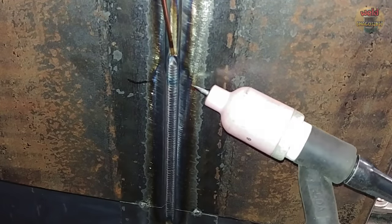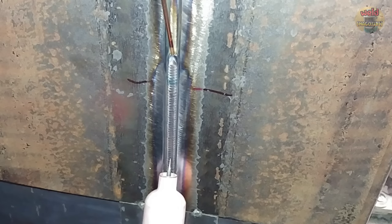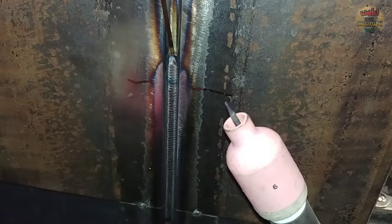So that's how it's welded. Of course, it can be welded a little faster. But I kept a certain speed so the nozzle sizes can be properly compared to each other.